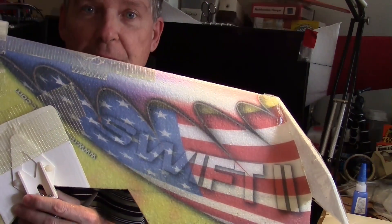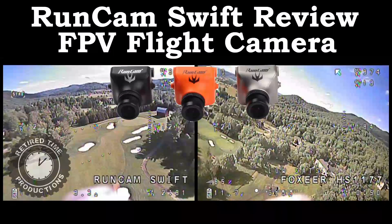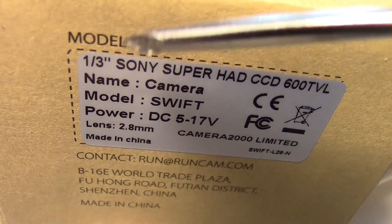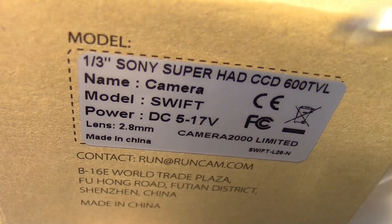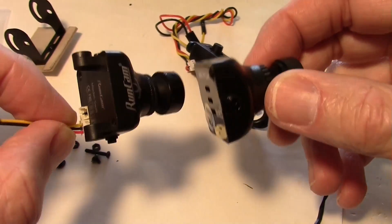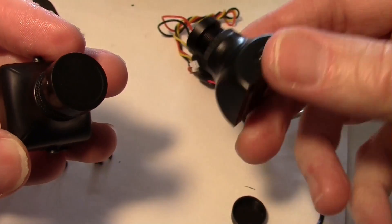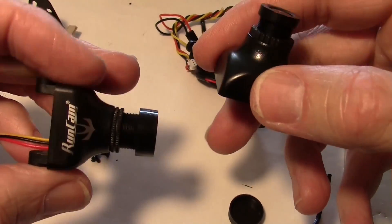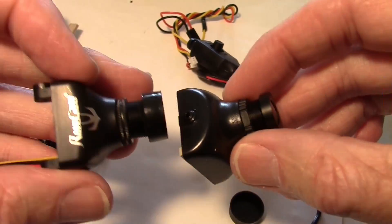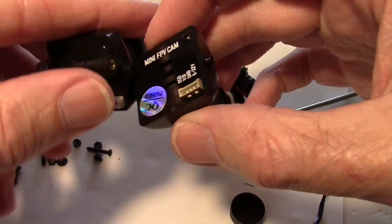It's time for a review of the RunCam Swift FPV camera. This is a Sony Super HAD CCD 600 TV line camera operating at 5 to 17 volts. Some of you may have seen videos comparing it to the Fox Ear camera — they are very similar. Here's the RunCam and here's the Fox Ear, and they do look very much alike.